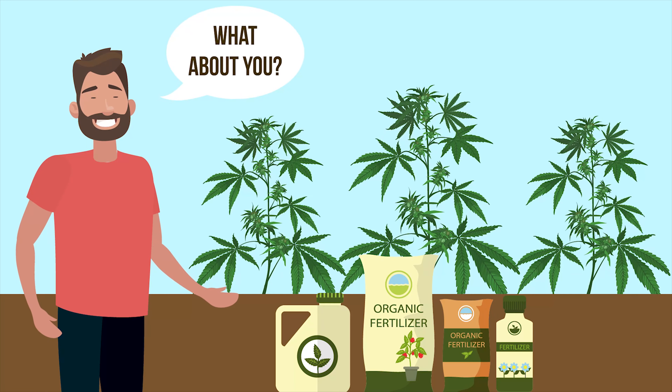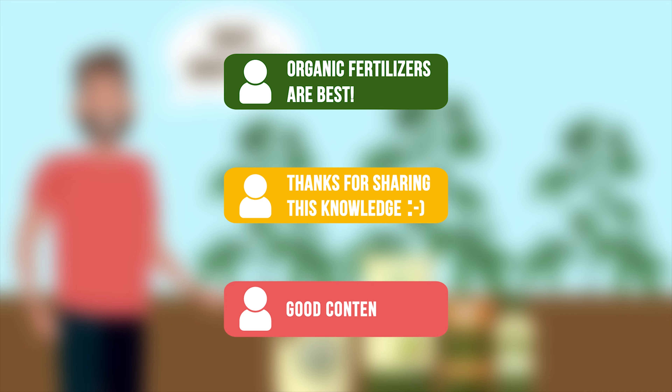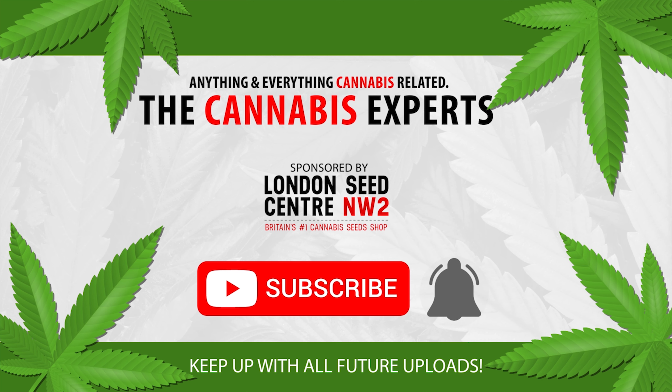With those in place, you are then in a position to use different forms of fertilizer. Cannabis plants require three macronutrients. First there is nitrogen, which you can deliver in the form of seaweed or manure. Potassium can be provided with wood ash or kelp meal, while phosphorus can be found in manure, bone meal, and rock phosphate.